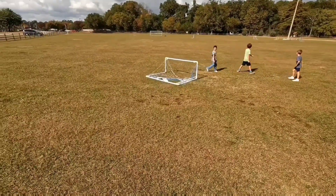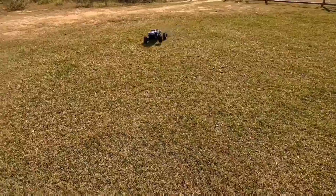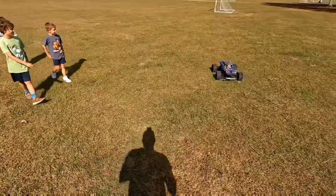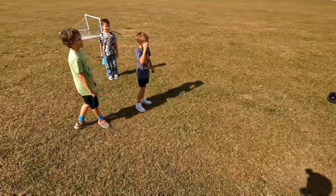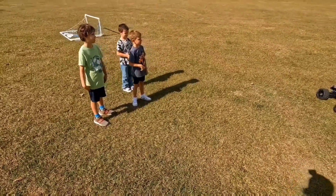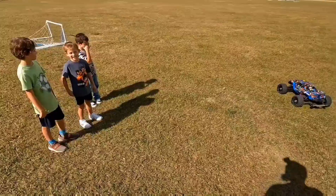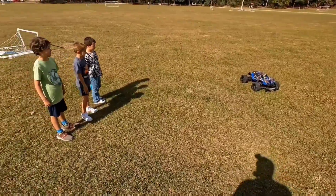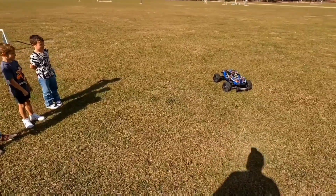Oh, it's coming back - it's going to crash. How fast does it go? It goes pretty fast - that's a lot of miles per hour. A lot of fun in RC. It's fun to work on them, build them - I built this one.